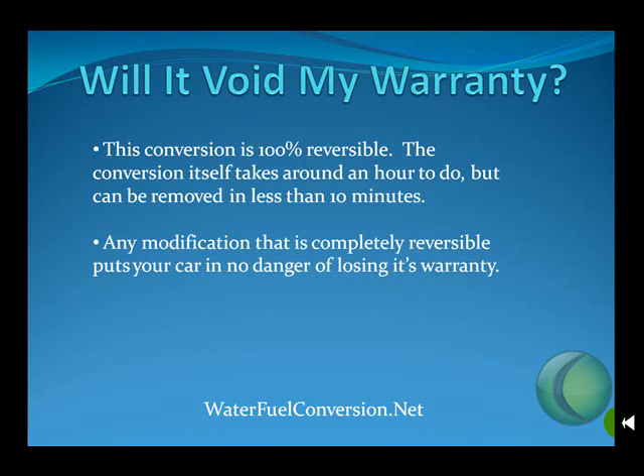Will it void my warranty? No, it won't. The conversion is 100% reversible. The conversion itself takes around an hour to do, but can be easily removed in less than 10 minutes. Any modification that is completely reversible puts your car in no danger of losing its warranty.